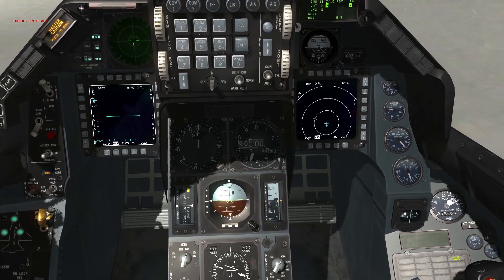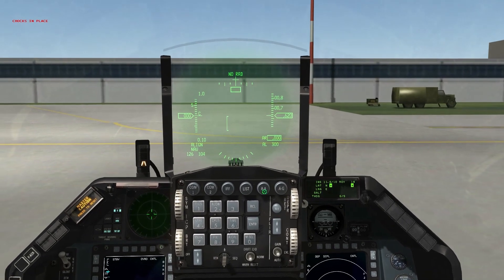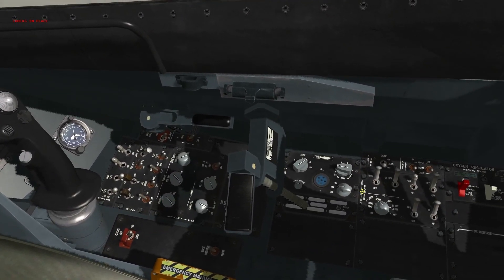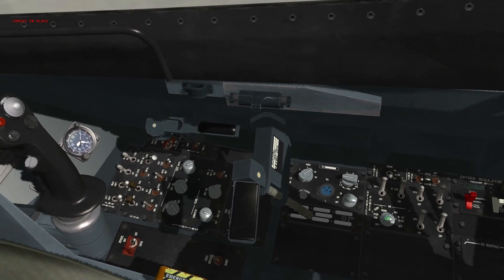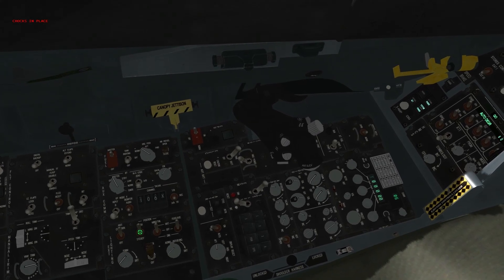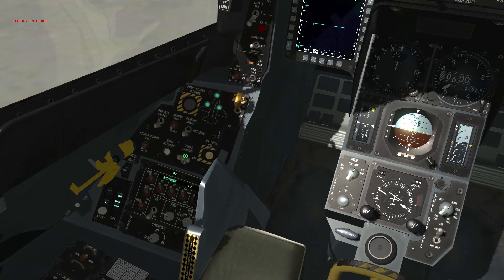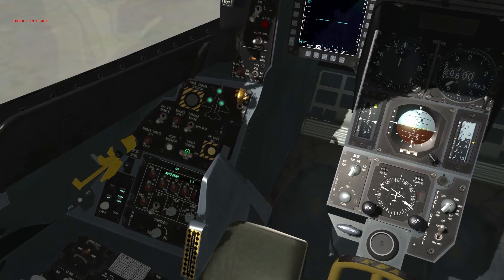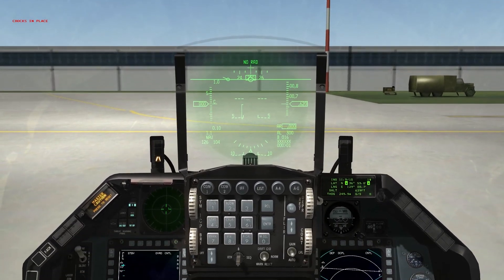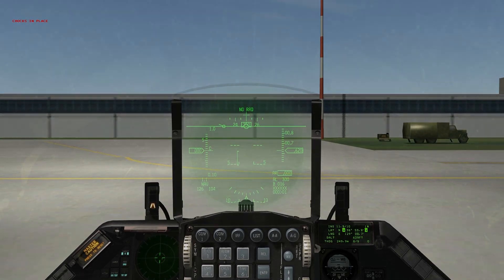Our INS page and HUD are both showing us we are aligned and ready to go. Move the INS knob to nav. When aligned, per 72nd procedures, take position lights from flash to steady. Last but not least, move our landing/taxi lights up to the landing position — since taxi is not implemented — which indicates to our flight lead that we are ready for taxi. We'll continue with the next video. Thanks for watching.